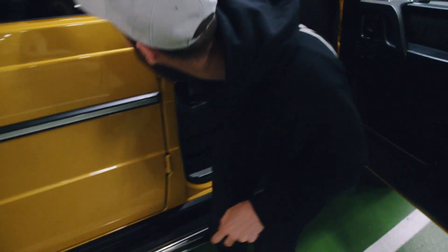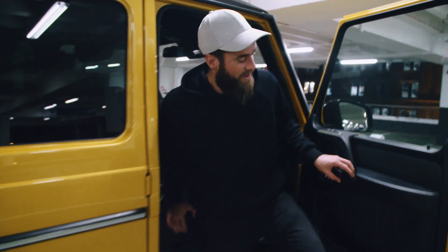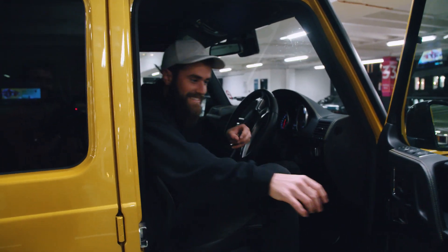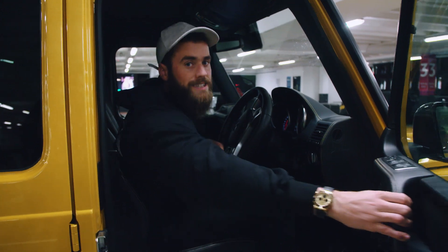Ah, my spine. That actually really hurt. Okay, take two — I'm in. Thanks for watching, blah blah blah, see you again soon, bye.